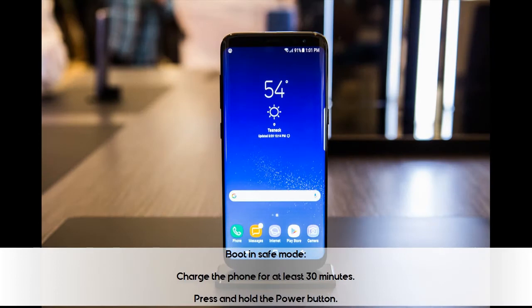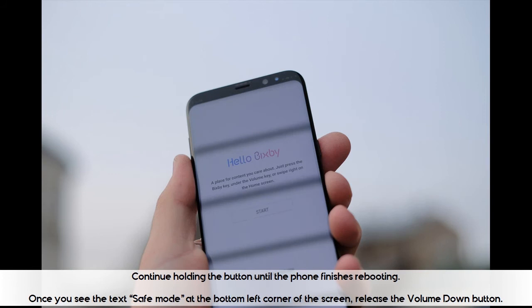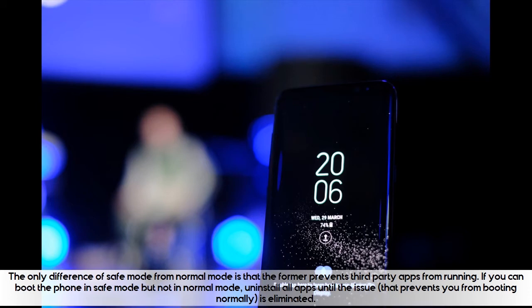Boot in safe mode: Charge the phone for at least 30 minutes. Press and hold the power button. Once the Samsung Galaxy S8 logo appears, release the power key and immediately press and hold the volume down button. Continue holding the button until the phone finishes rebooting. Once you see the text 'safe mode' at the bottom left corner of the screen, release the volume down button. The only difference of safe mode from normal mode is that it prevents third-party apps from running. If you can boot the phone in safe mode but not in normal mode, uninstall all apps until the issue that prevents you from booting normally is eliminated.